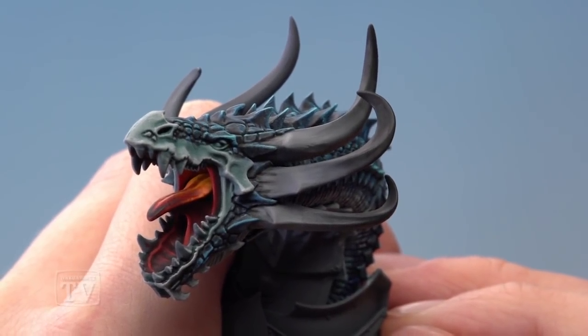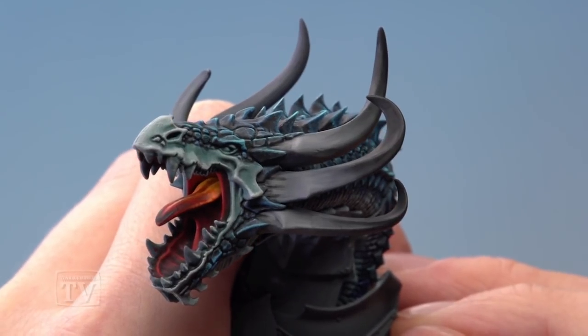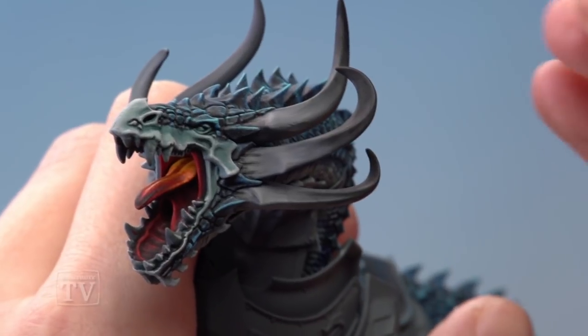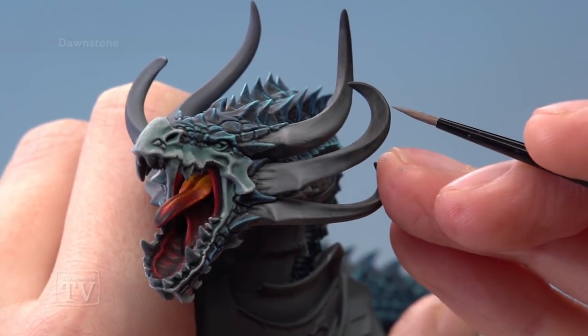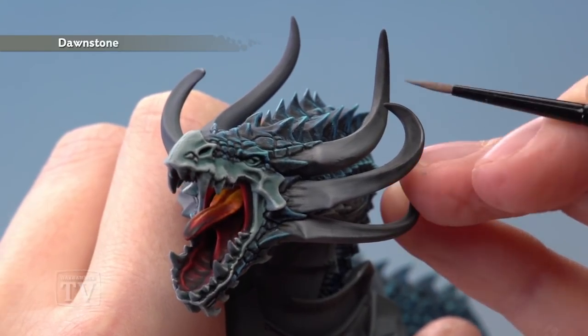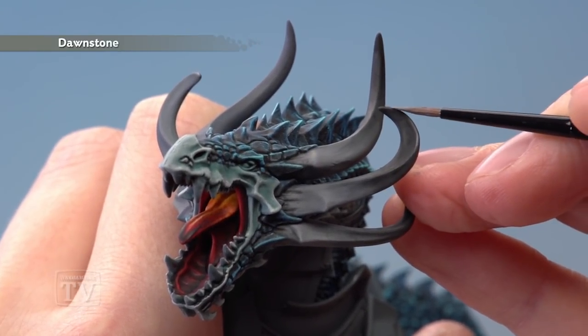I've finished applying the Nuln Oil — I went for four coats in total, and you can see just how dark the horns have got towards the ends. With that done, we're now ready to start highlighting. We're going back to Dawnstone first, applied with a small layer brush this time, to add an edge highlight following along all the sharp ridges of the horns.